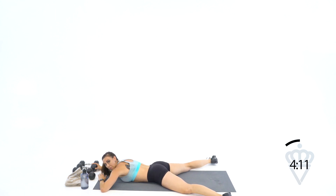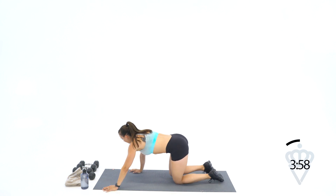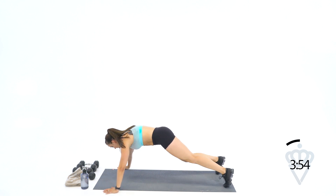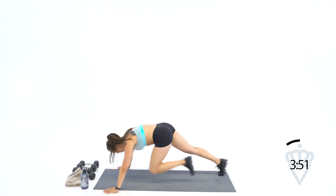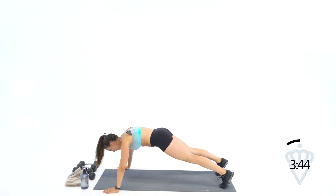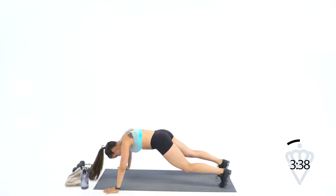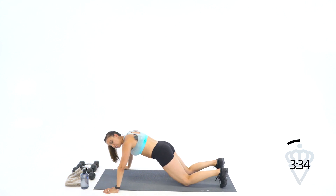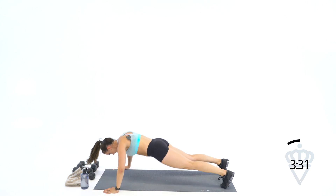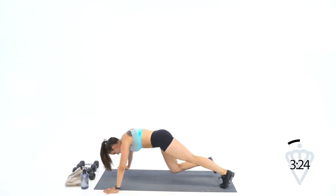90 seconds left — this is where you dial it in. Mentally you've got to be strong. Don't let yourself give up on your body — your body will go so much longer than what your mind thinks it can. Trust your body. Back to push-up and knee tuck — tight abs, keep that core tight. If you're modifying on your knees, keep going. 12 reps.